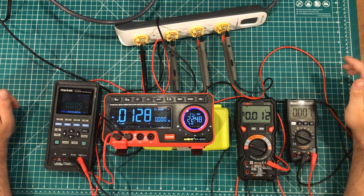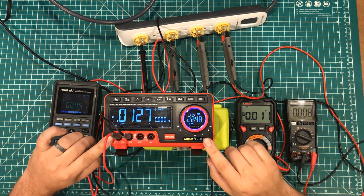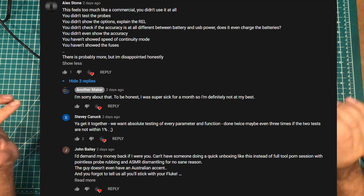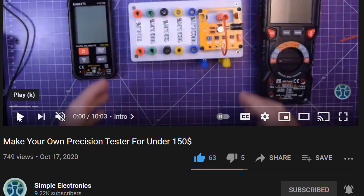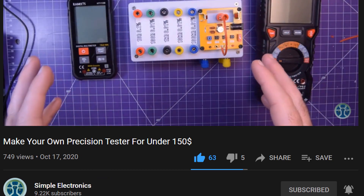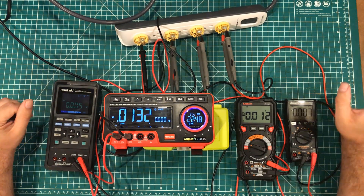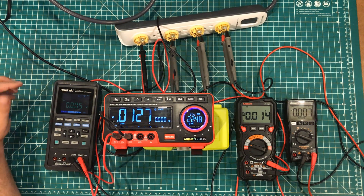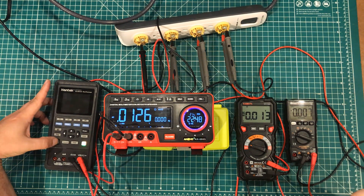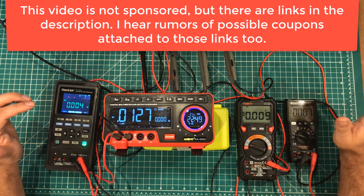Hey everybody, I hope you're having a fantastic day. I got a well-deserved comment in my review of this thing saying that I didn't really put it through its paces in terms of performance. I'll be honest, there are a lot of YouTubers with very cool setups to judge the accuracy of multimeters. Simple Electronics has this multimeter gauntlet. Other people have high precision resistors and capacitors to definitively tell you if a meter is accurate or not. In general, I go by what they say, but one of the things I can do is give you guys my opinion on how these things are to use.